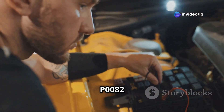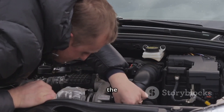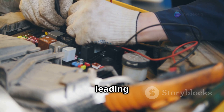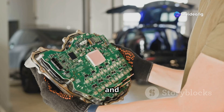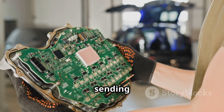Common causes of P0082 are a faulty VVT solenoid, which might be stuck in the closed or low position; wiring issues such as broken or corroded wires leading to low voltage; dirty or old engine oil, which can cause sludge buildup blocking oil flow to the VVT system; and a faulty ECU or relay, where the control module may not be sending the right signal.